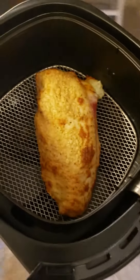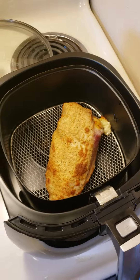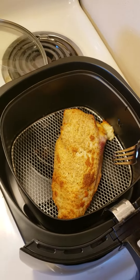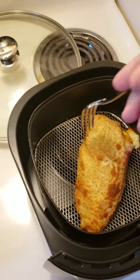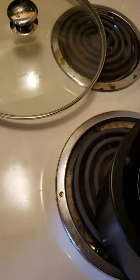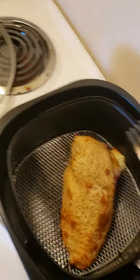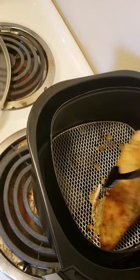Oh dang, this looks awesome! What I'm gonna need to do now is flip it. Unfortunately it's a little stuck to the bottom — I guess I probably should have greased that or something.